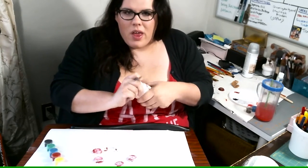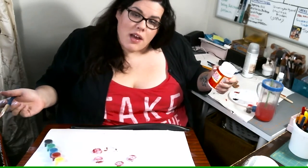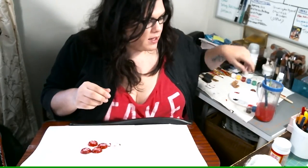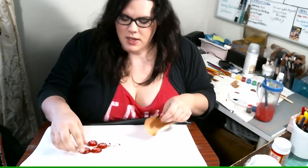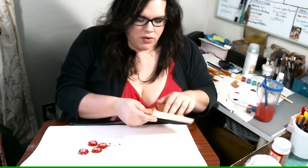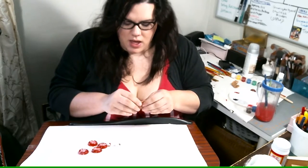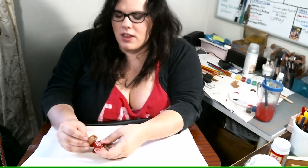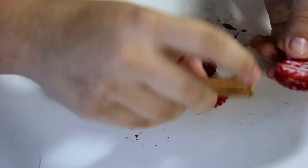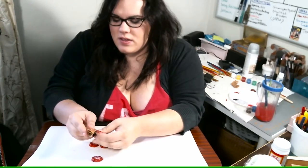We'll let these dry — they probably take like 30 minutes to an hour, but as soon as they're not tacky anymore they're ready for the next step. Okay, I'm back because they are dry to the touch and I'm gonna get my sandpaper. I'm gonna rough up the edges because you can see the little edge around the label which will eventually go away when we put the sealer on it. I just need to rough it up still to make sure it looks okay and distressed enough — very lightly roughing it up in spots.